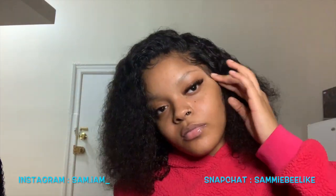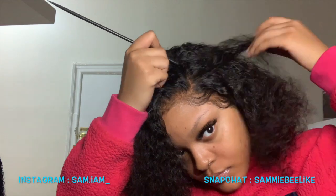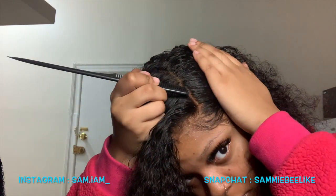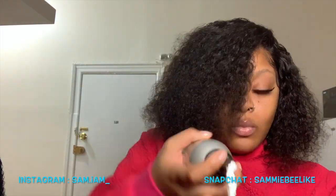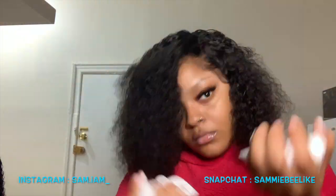Next we're getting into our side part. Look at this hair — it's so pretty. I really like this hair. It's mad soft and fluffy, it just does what it's supposed to do. I'm just parting it into a nice little side part — that's the style. Nothing much, you just do a nice little part and I'm going to put some mousse in it to get it curly looking again.